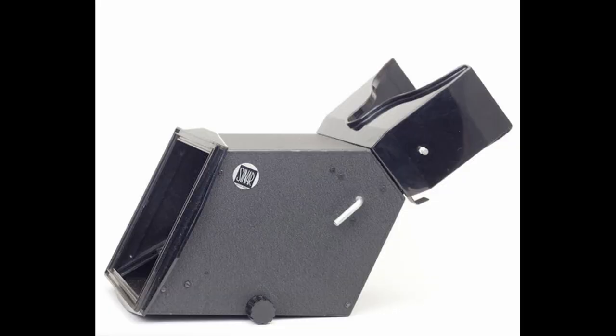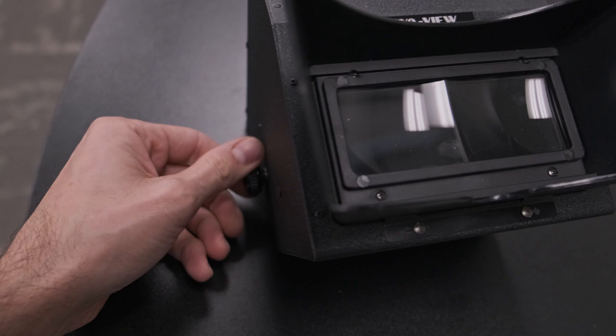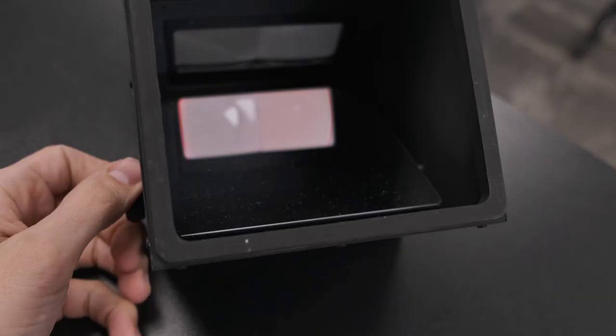Some cameras get even crazier by offering things like reflex viewers or binocular hoods. One such system is the Cinar system — some of them will have a clip-on set of binoculars, two little optics so I can change my depth and see into my corners. They also had a reflex viewer where an actual mirror would attach and flip the image right side up.